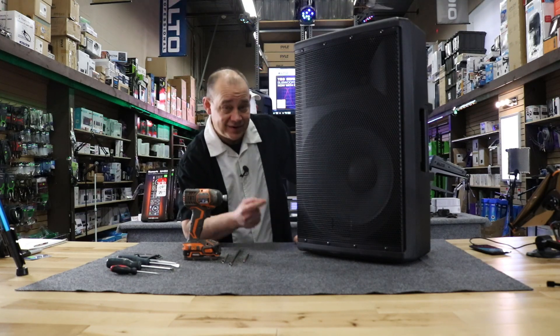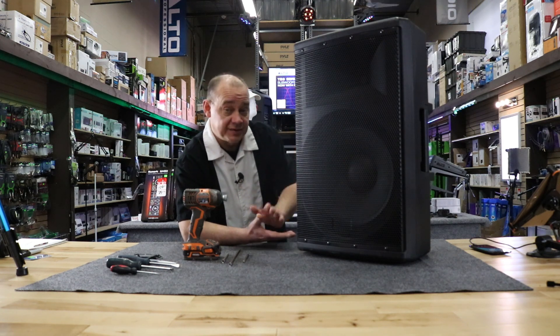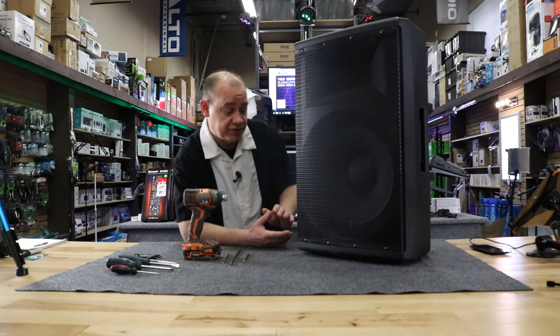Hi there! Robin here from ExpertOn, and today we're going to take this speaker apart. What speaker is it? This is a prototype speaker. I'll talk all about how we ended up with a prototype speaker — it's a consumer-grade product.